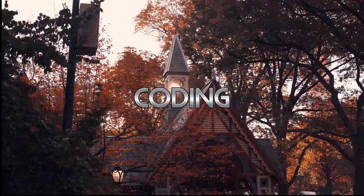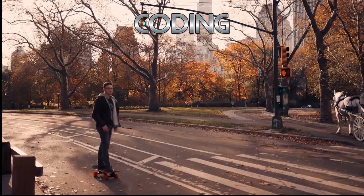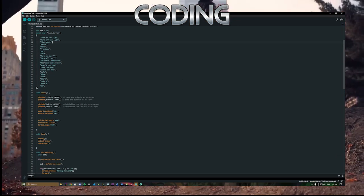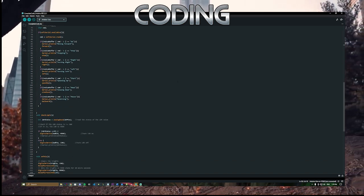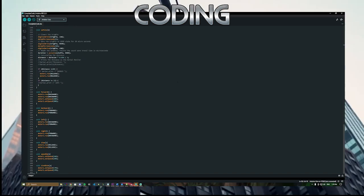So the last thing to take a look at before the working robot is going to be the coding done for the robot. All the coding was done in the Arduino IDE, and we used the Adafruit Motor Shield library, as well as the Grove speech recognizer library.